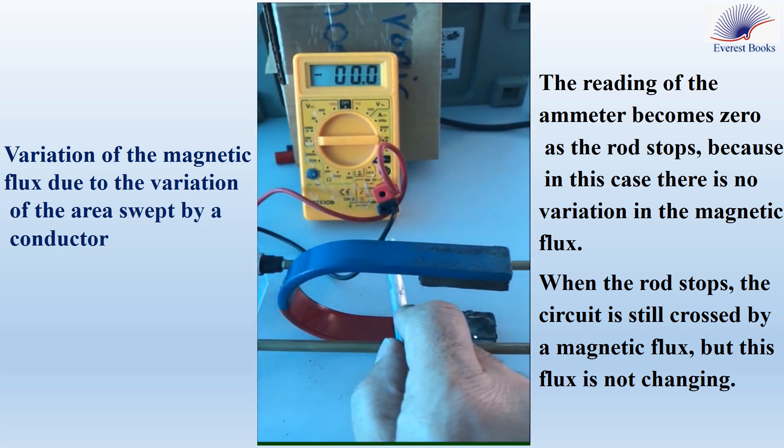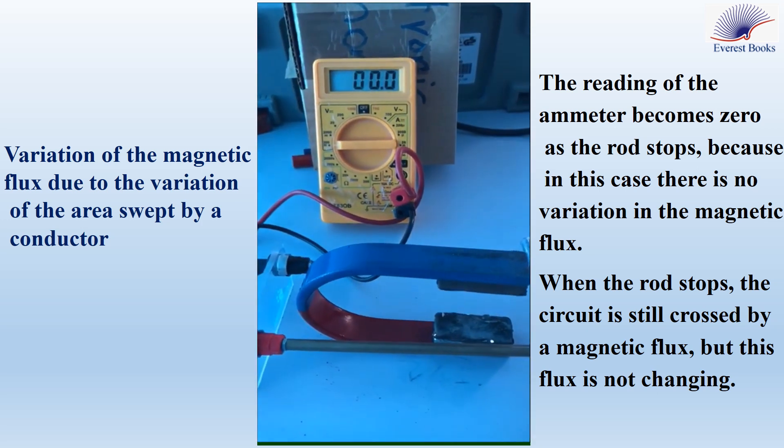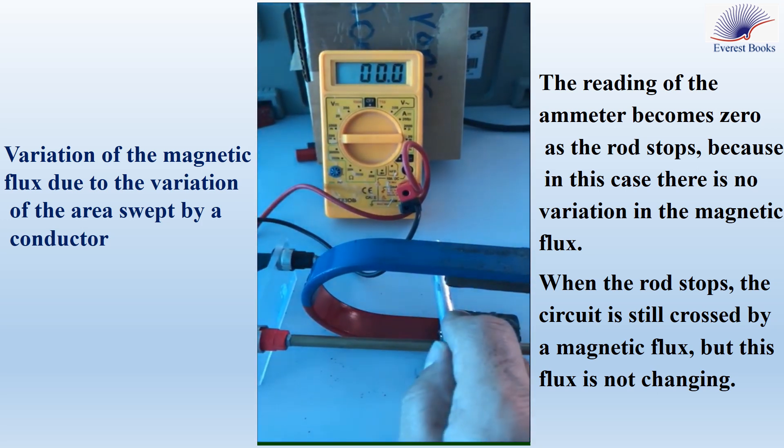During the motion of the rod, the ammeter shows a non-zero reading, which means that there is a variation in the magnetic flux.